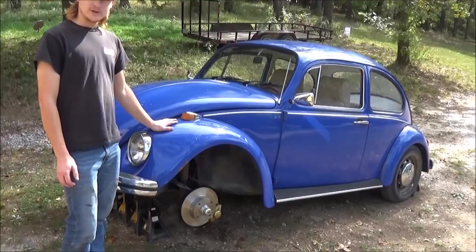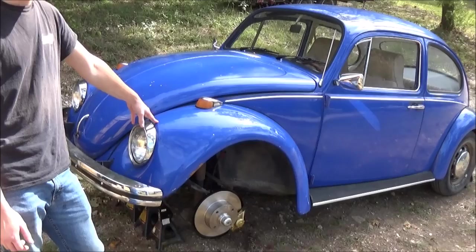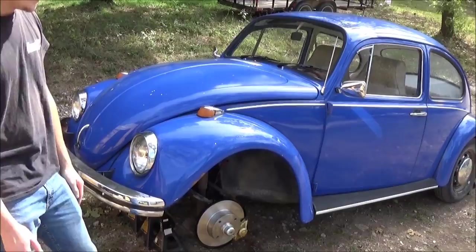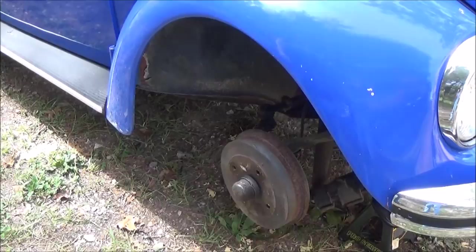Today I'm going to be doing a how-to video on how to do a disc brake conversion on the front of a '69 Volkswagen Beetle. This is my mom's car she bought not too long ago — it had drum brakes all the way around, not that great. We're doing the conversion; it should help it stop a lot better. I already got one side done, so come around to this side — that's what the drum looks like, pretty small drum.